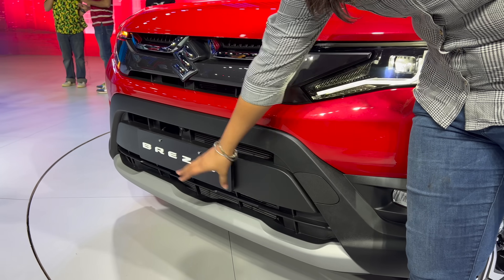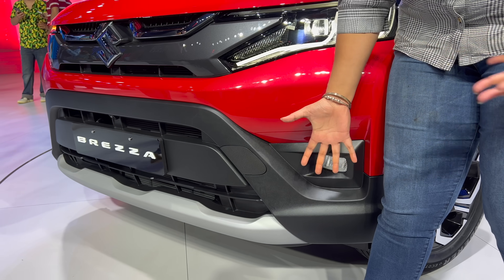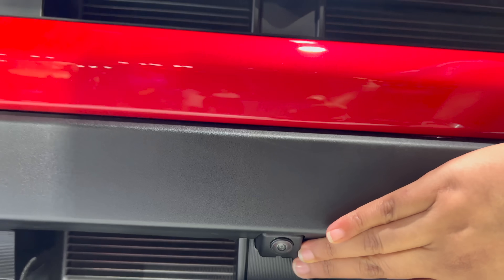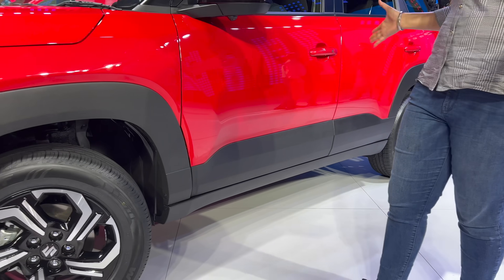You can see silver skid plates here. Looking at the whole front area, it has a black treatment that gives it a rugged feel. The front 360-degree camera is also visible here. Moving to the side profile, you can see the black cladding, which has been used to add a rugged look.